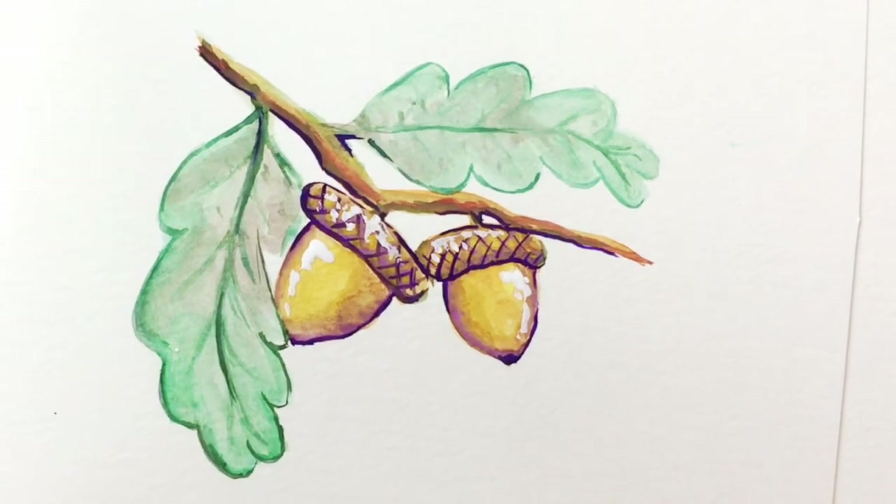Thanks for joining me — if you like this, hit the subscribe button and I'll see you next time. Happy painting!